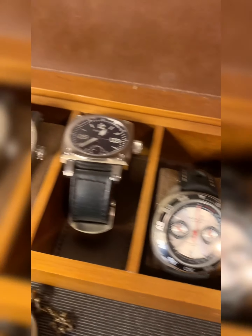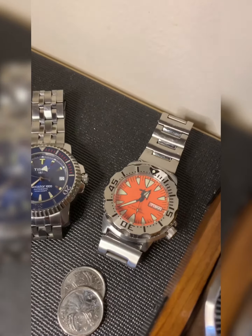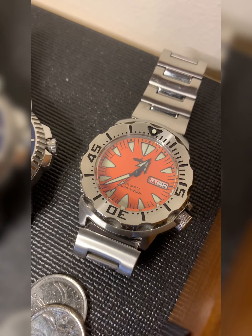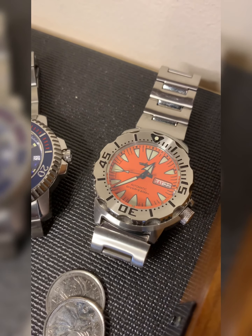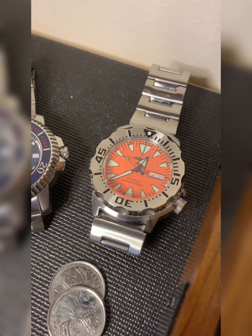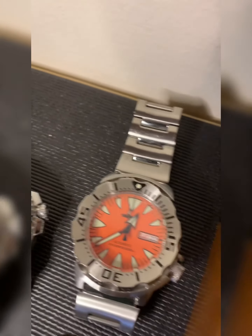That's it for the big boy watches. Let's move over to the steel bracelet watches — just by glancing at them you can see they're predominantly dive watches. This is the Heimdoller Orange Monster, which is a homage to the Seiko Monster. I did a review on this — it's actually better than the original, though it doesn't have the history. This watch will typically run you a little over 200 dollars, so expect to pay between 200 and 250 on bracelet.